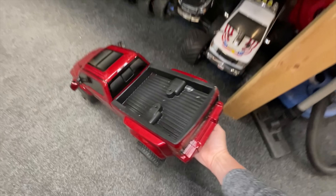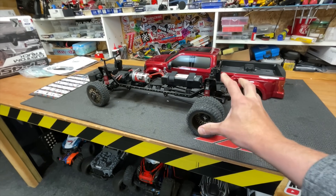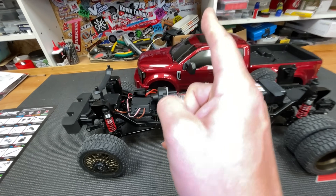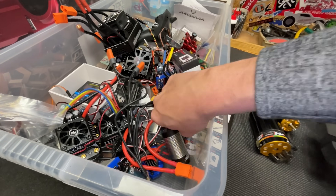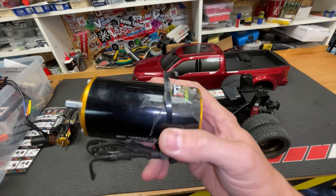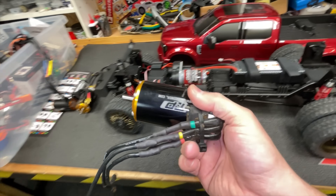I reckon we can do better than that. We want to be able to rip a burnout with this and smoke these tyres up. So number one modification — we need to fit more power. In this box we have a few different motors that could be potential candidates. But first I think we need to get this motor out and have a look to see what's going to fit. This ginormous motor here — maybe not, we'll see.